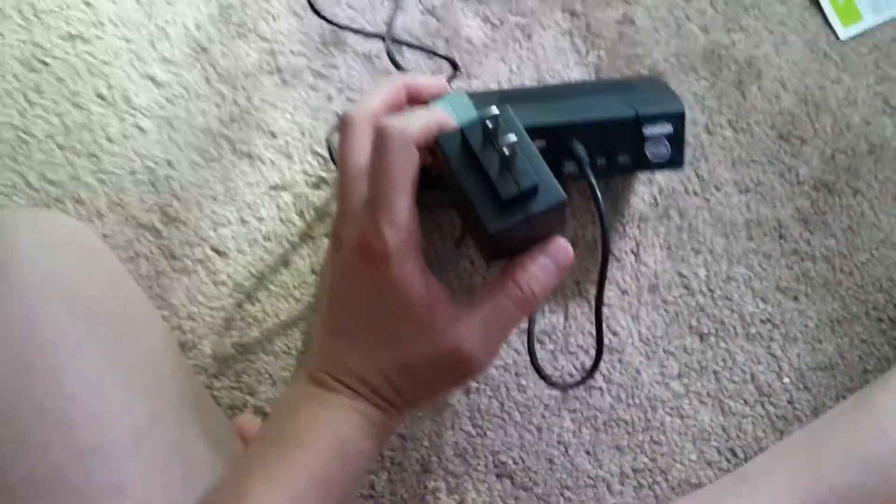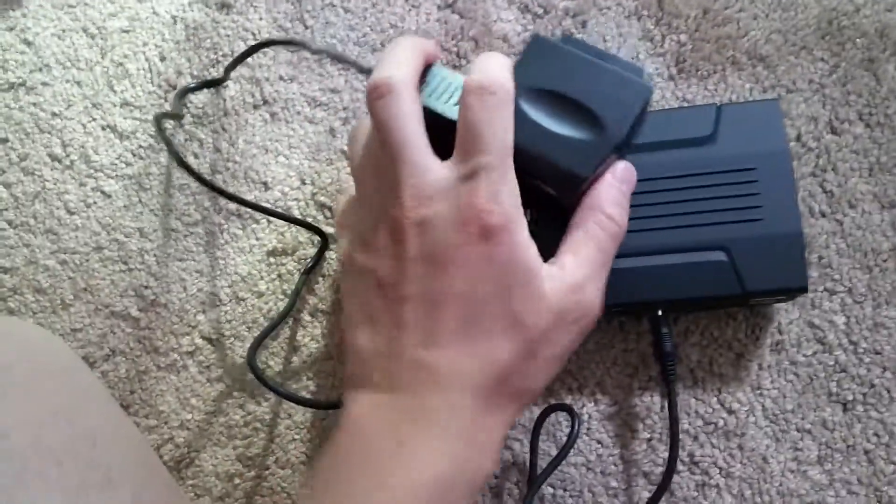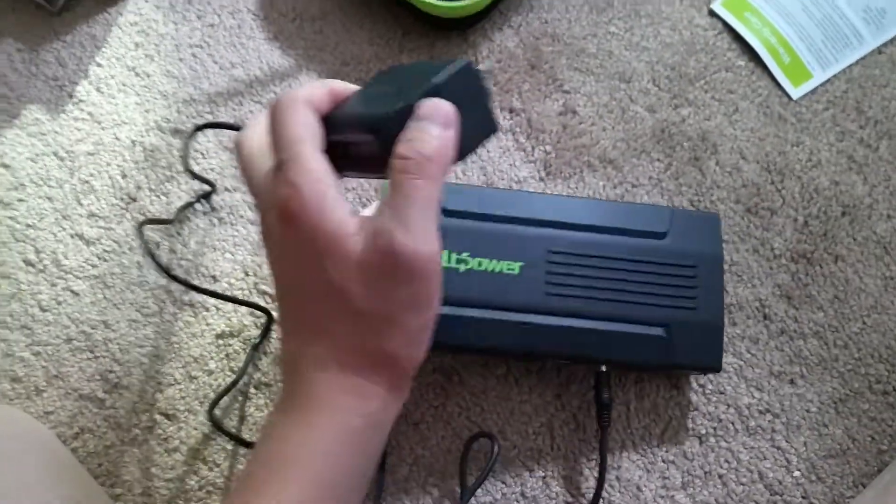This external battery is really big. It can charge a phone, the power bolt. I mean it can charge — it can jump start a car.